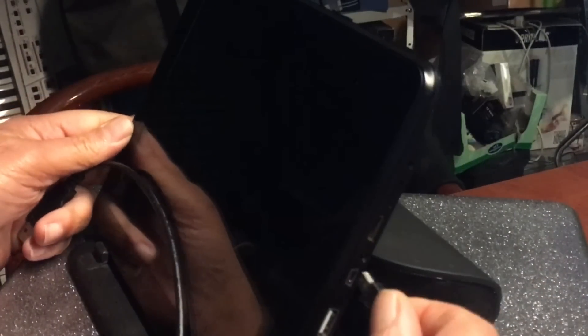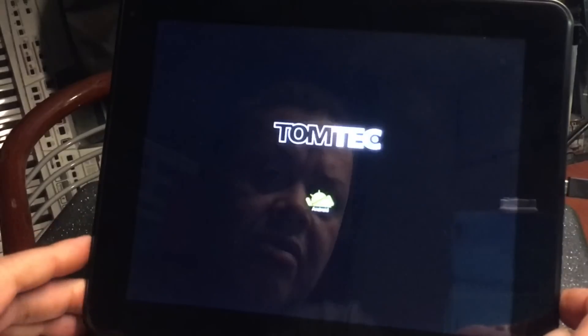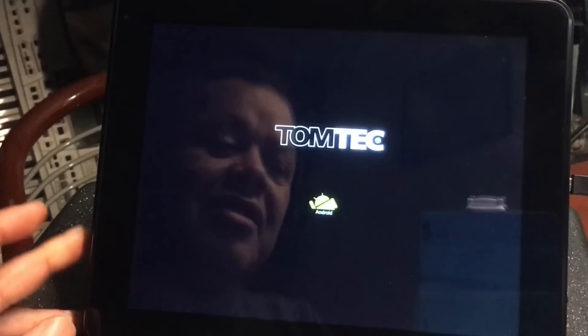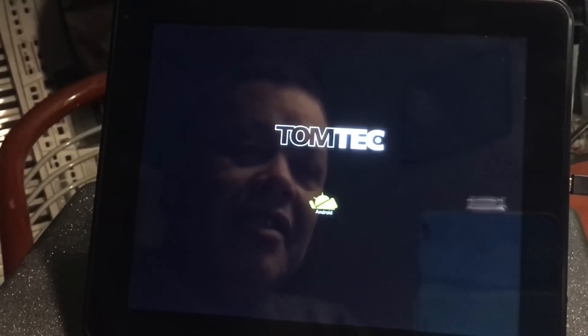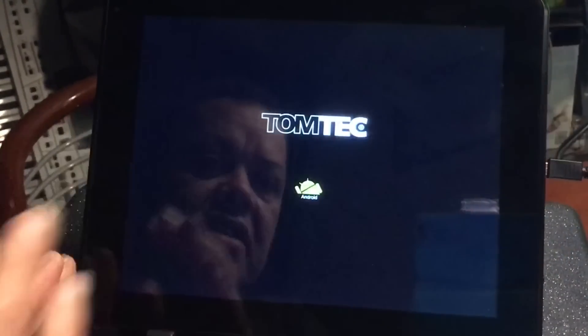Let's see if we can actually turn on this thing because it would be such a waste if we can't. I'm going to plug it into the adapter. Hey, it's going on! Amazing. But when we take it out, it immediately turns off. So I don't think it's going to charge from here — the charging port is the dedicated one. Let's see what's going to happen.